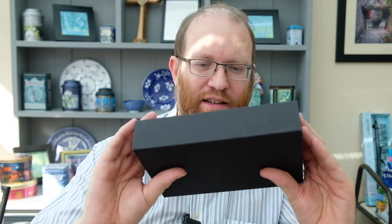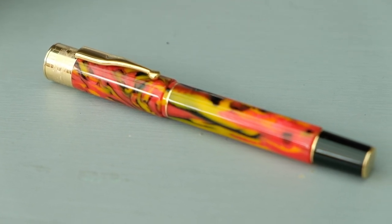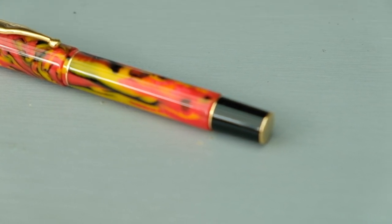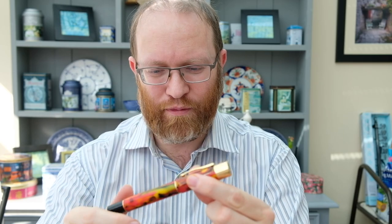Greetings and welcome back to another video with your host Andrew. Today we have another pen perspective from the brand Joia — specifically the Joia Parthenope Fiamma. There is quite a lot to talk about with this pen. Originally I wasn't going to be doing a video today due to some nib issues, but I've got the nib running again so we are commencing. Please do join me over at the table for a closer look.